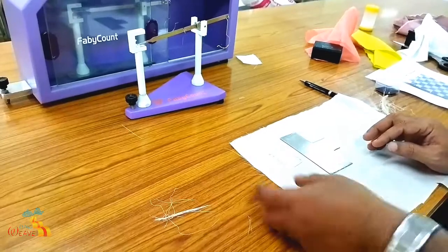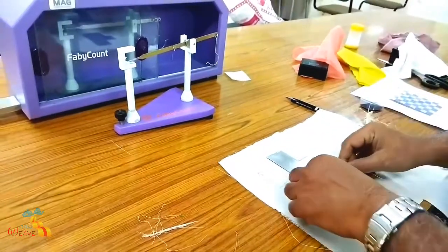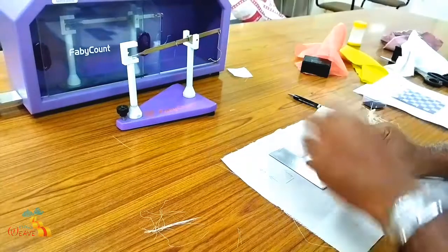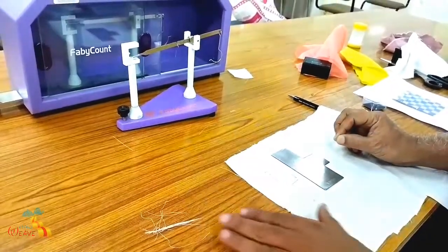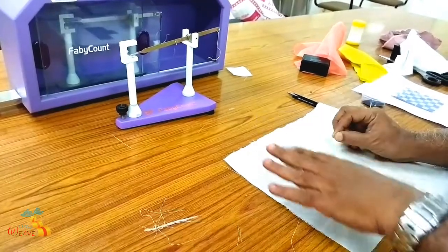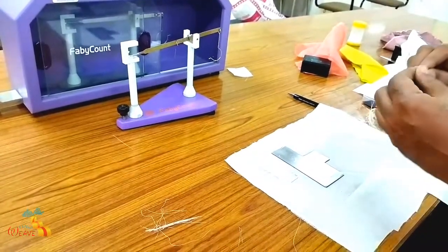Similarly, you unravel the yarn from the warp side - that is in this direction, you have to unravel like this. The same thing - you have to cut it to the half cotton length. You need not reset the balance because you have already set the balance. Cut it for this half cotton length and follow the same procedure again. Every time the same procedure will be followed for five samples. You have to take five samples and the average will be calculated for the calculation purpose.